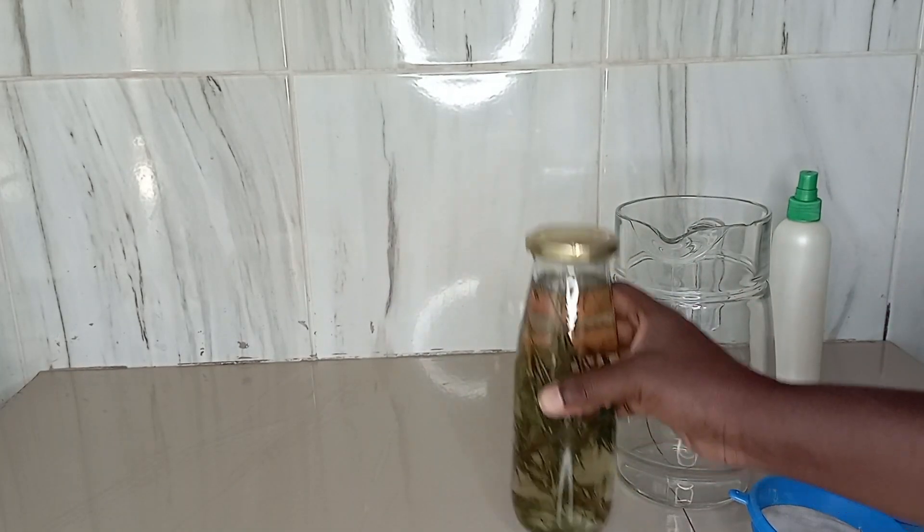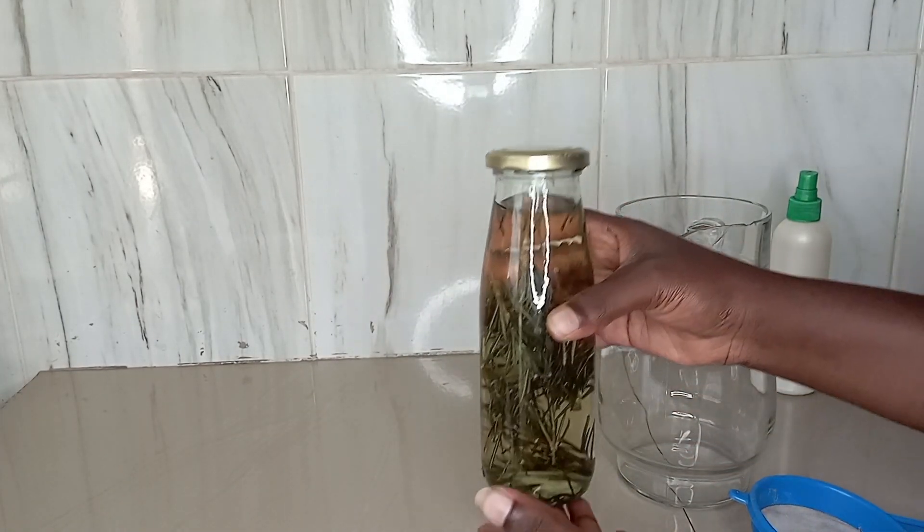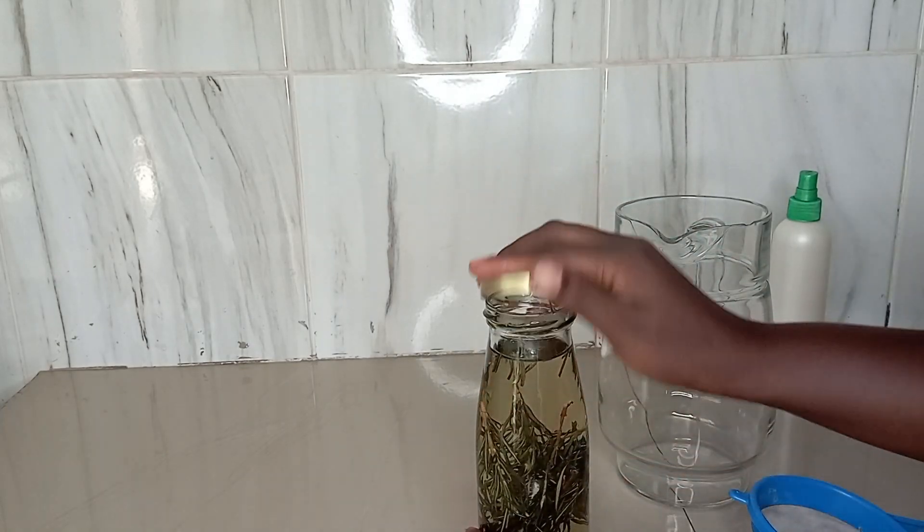Hey guys, in this video I will be showing you how to make rosemary water from fresh rosemary leaves.